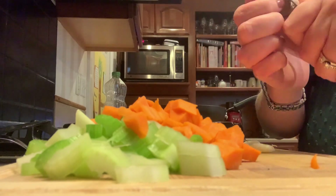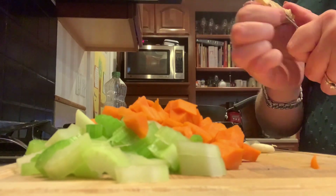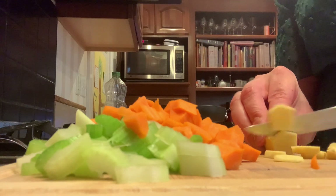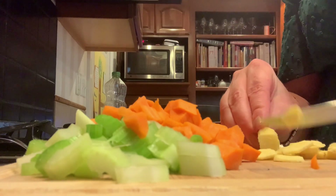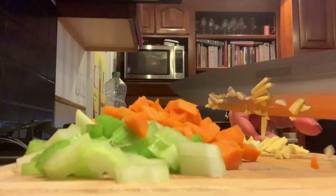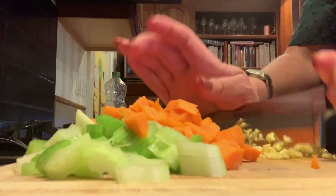Next I'm going to get going on the aromatics. I chose ginger and garlic because those are classic Asian flavors. If you've never worked with fresh ginger before, simply peel the outer skin and then get a really fine dice on both the ginger and the garlic.